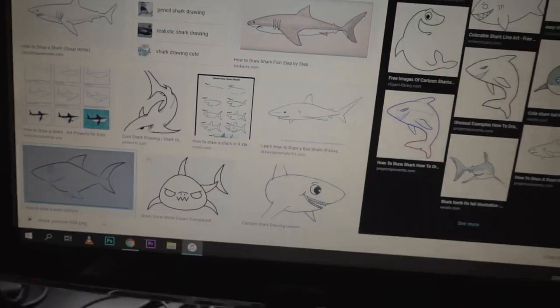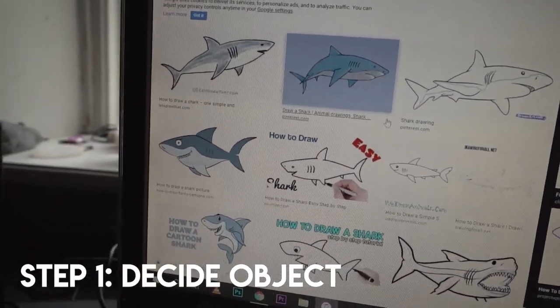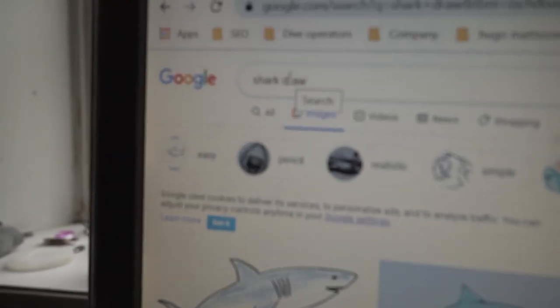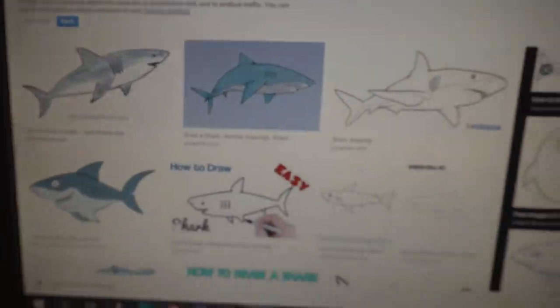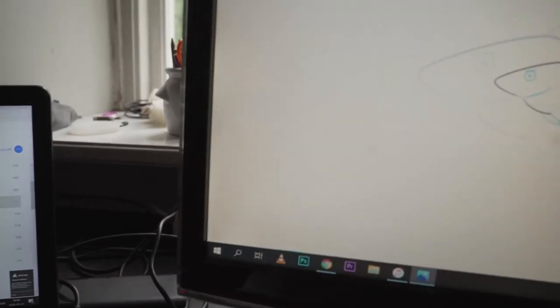I'm going to put a little spice on it. So I'm going to show you how to draw things with your GPS watch. I have this Garmin here, and I'm going to take you through how to draw something on the map. Many of you might already know I like sharks, so I've been googling 'draw shark' and let's see if I can find one that I like. Here it is.